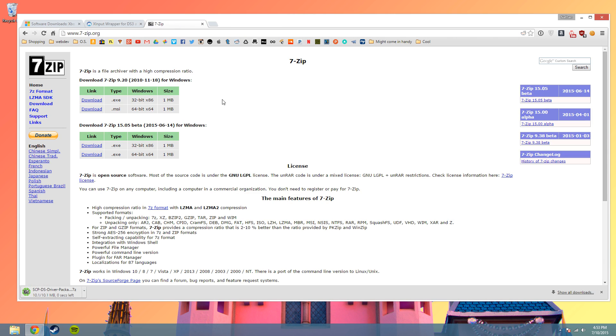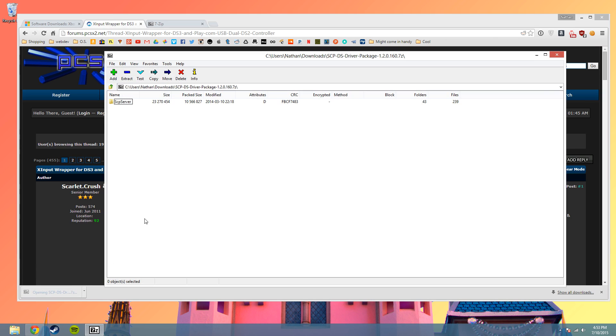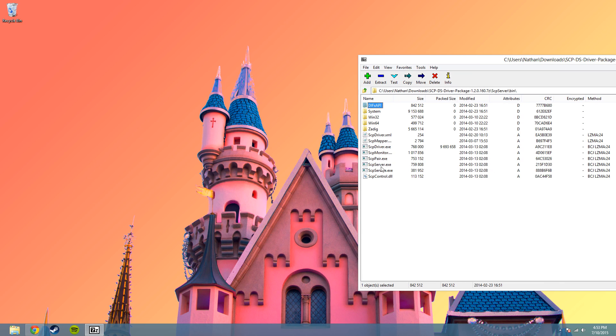You will need 7-zip to open this, so if you do not already have this, go ahead and download that. Now you can open the folder you just downloaded for XInputWrapper. I'm going to put this on the side, open it up, open the bin folder.